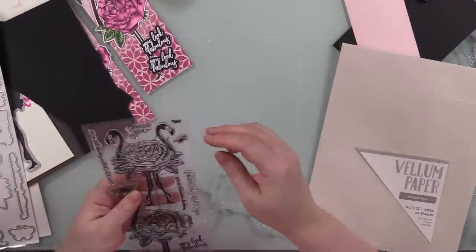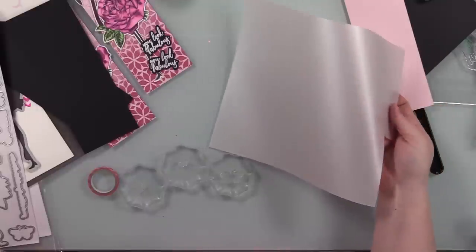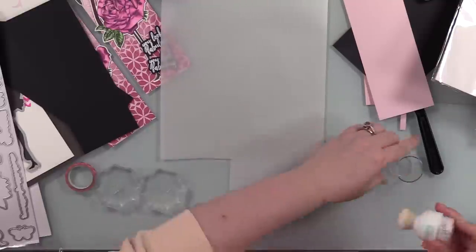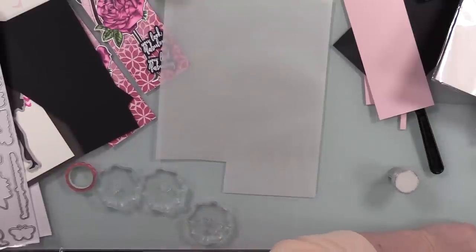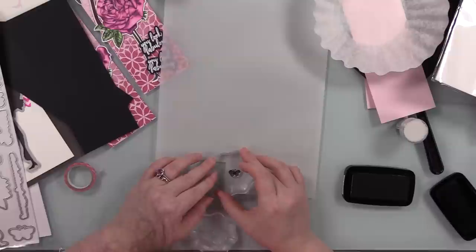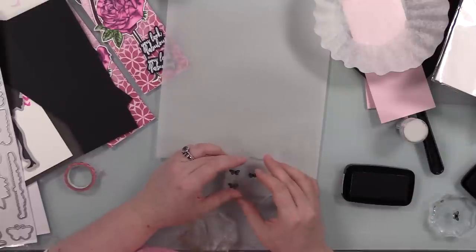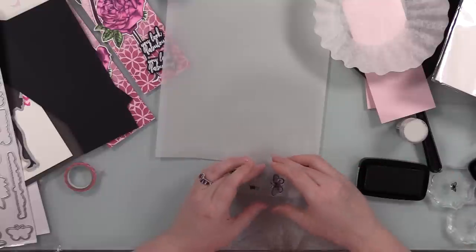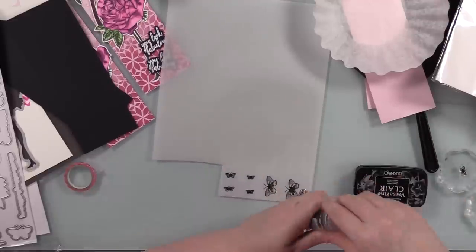I pulled out some Tonic vellum — the Pearled Silver vellum — it's so pretty with a nice subtle sheen. It's not iridescent like the Lawn Fawn iridescent vellum, which has more of a rainbow-holographic reflect; I went with this one because I wanted it more subtle. I used my anti-static powder, and there are three little butterfly images in the set which I stamped with VersaFine Clear Nocturne ink — though I should have stamped with clear, because my Nocturne pad was recently re-inked and super juicy, so I lost a little detail on those tiny butterflies.